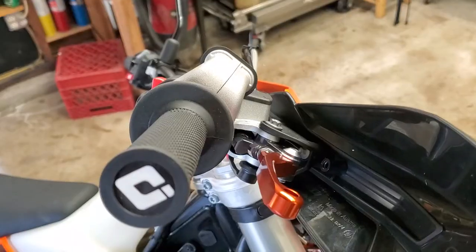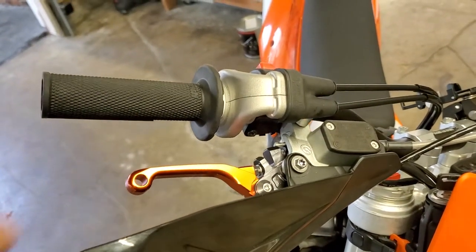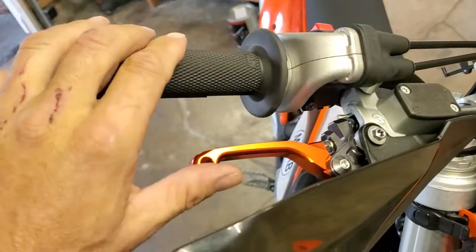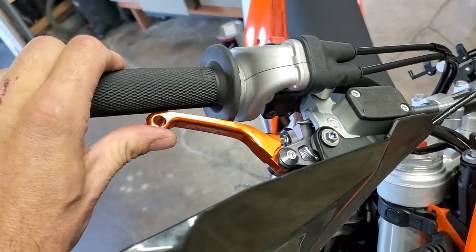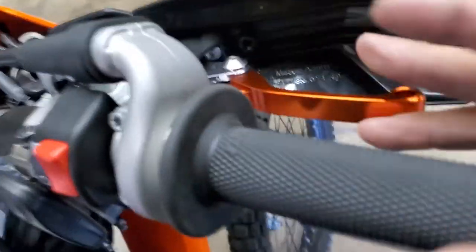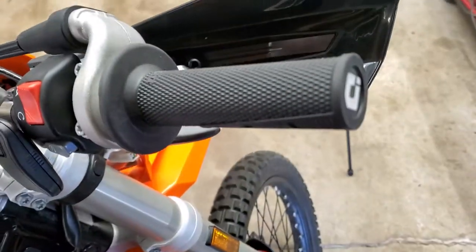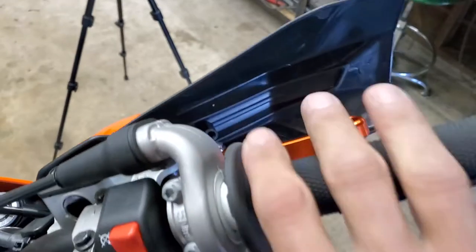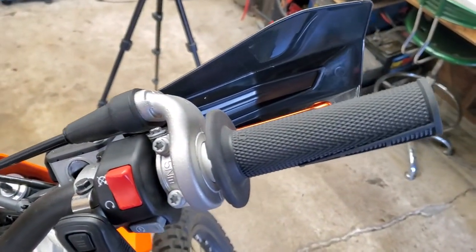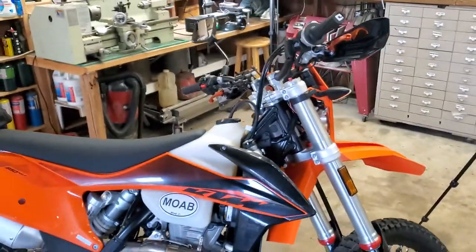I've got it all back assembled. The orange lever looks pretty cool. I've got the brake light working — I tested it. I'm not going to show you because I'd have to start it up. I got my brakes fully engaged and I got this as close as I wanted. Got a shorter lever. Another advertised point about this lever is that it's less pressure to pull — I don't know whether that's true or not. We'll test that out and see how that works. Again guys, thank you so much for watching. Y'all have a great day.